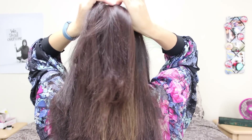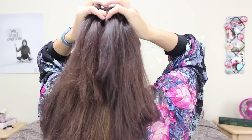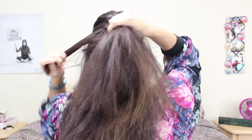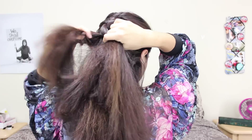Then I'm going to start the braid by just doing a normal three-sectioned braid, and then to make it a French braid you're going to go ahead and take some of the hair from the sides and incorporate those into the outside sections of that braid. Then you're going to braid those in and keep adding to the outside sections of the braid each time you fold over your hair.